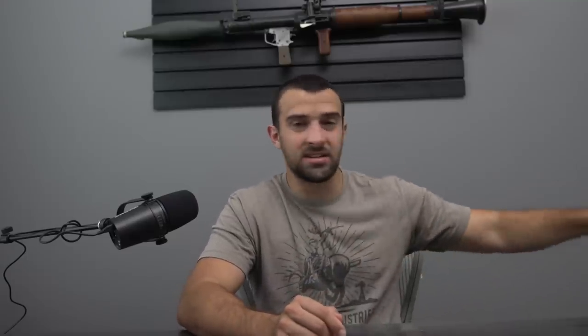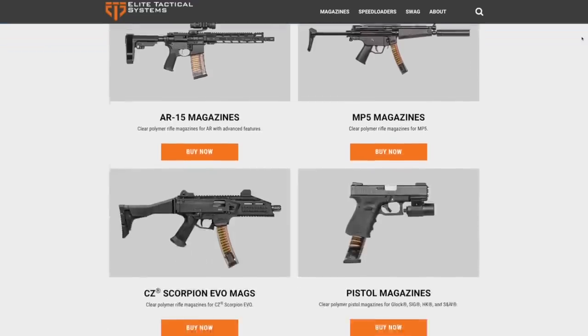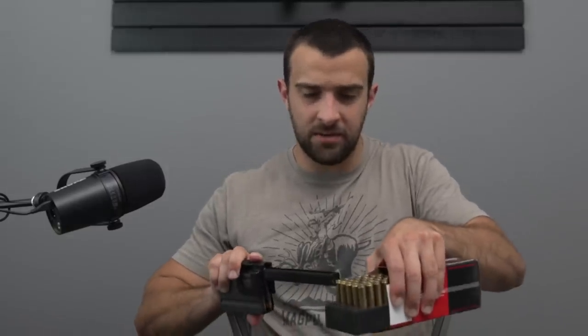Second, I also want to give a big thanks to ETS, or Elite Tactical Systems. Off camera we were using their speed loaders, which is perfect because the gun for today's subject matter uses AR magazines. They make it really easy to just grab some rounds and get their little proprietary plunger system. Watch how easy it is to speed load magazines. They have it for pistols as well, and they also make their own translucent magazines. It's pretty darn cool. That's ETS, or Elite Tactical Systems.